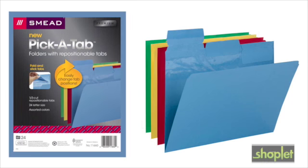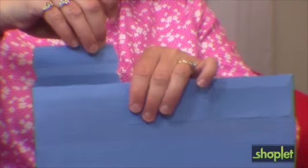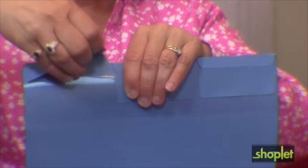With the new Smead Pick a Tab file folder, you always get the tab position you want. With multiple repositionable tabs on each folder, the preferred tab position is always available. Simply lift, fold, and stick the tab you need in place.